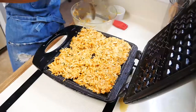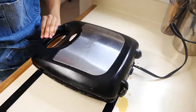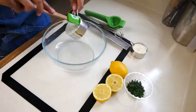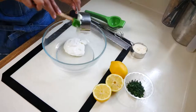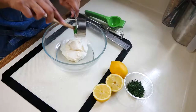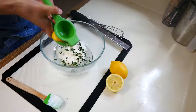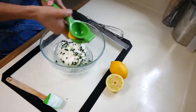Cook these for about five to eight minutes, or until your waffle iron indicates the waffles are done. While they cook, we're going to make the creamy herb sauce — it's super simple. Just add sour cream, mayonnaise, chopped parsley, about a tablespoon of lemon juice, lemon zest, and salt to taste.